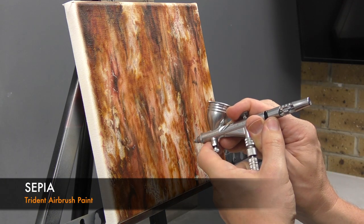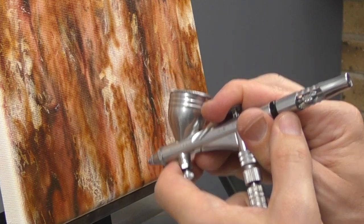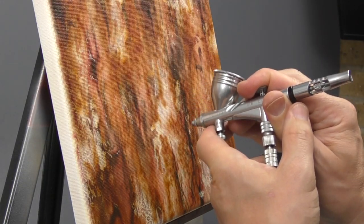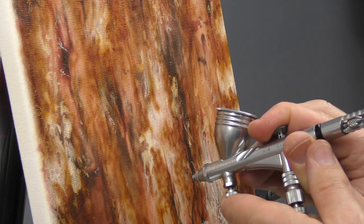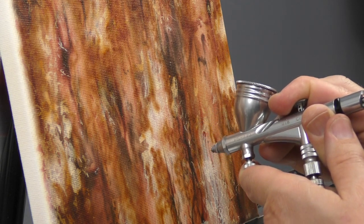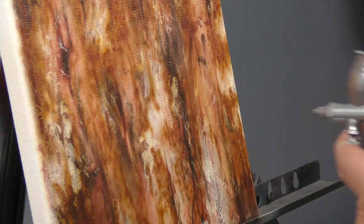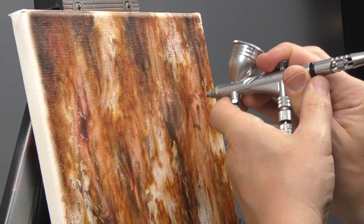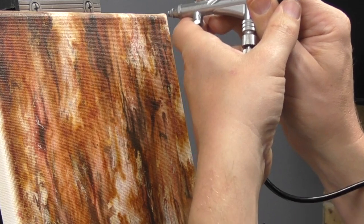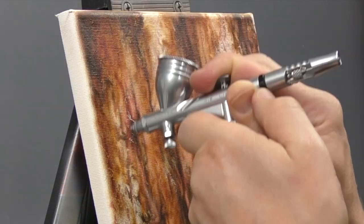Switching back to the sepia and coming back in to redefine some of these edges, just to clean everything up. Running some smaller, more defined lines and joining up some of those areas. Working back over some of my lighter spots as well.